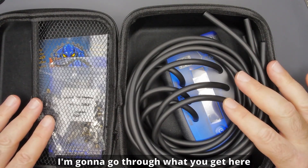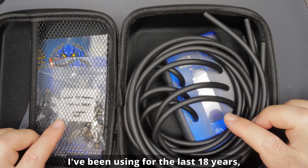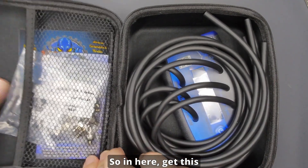I'm going to go through what you get here, then we're going to go out to the garage and I'm actually going to do one on my FJR. I'll also directly compare this to the tool I've been using for the last 18 years — the Carb Tune Pro from England.